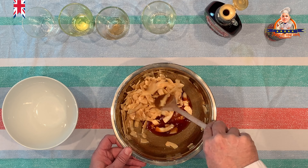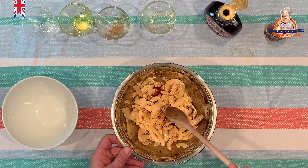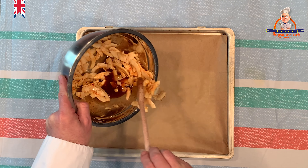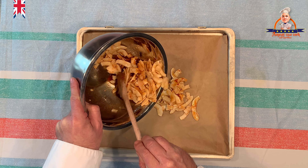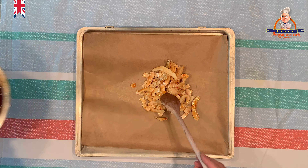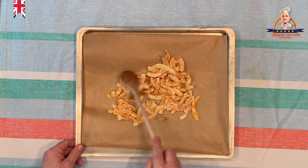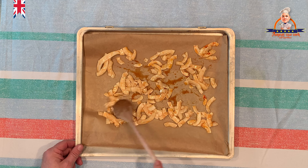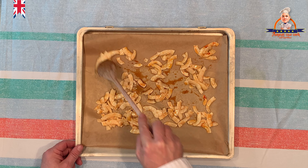For the vegan bacon you need the following ingredients: 15 ml of olive oil, 15 ml of soy sauce, 10 ml of maple syrup, 10 ml of vinegar — preferably apple or cider vinegar — 10 ml of liquid smoke, 1 teaspoon of smoked paprika powder, and 150 grams of coconut chips.